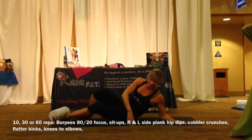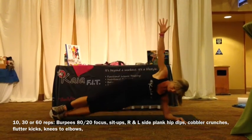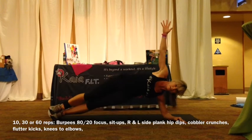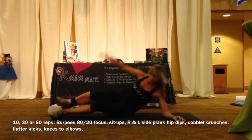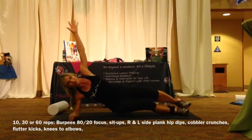From there we're going into side plank. So you're here — side plank and hip dips. I'm going to do 30 on one side, quickly switch, 30 on the next.